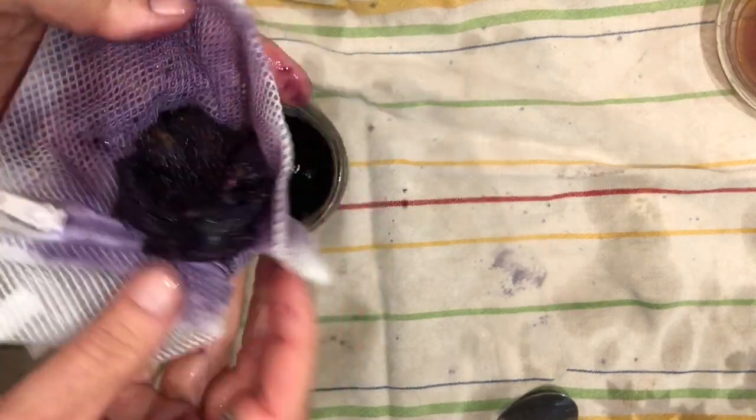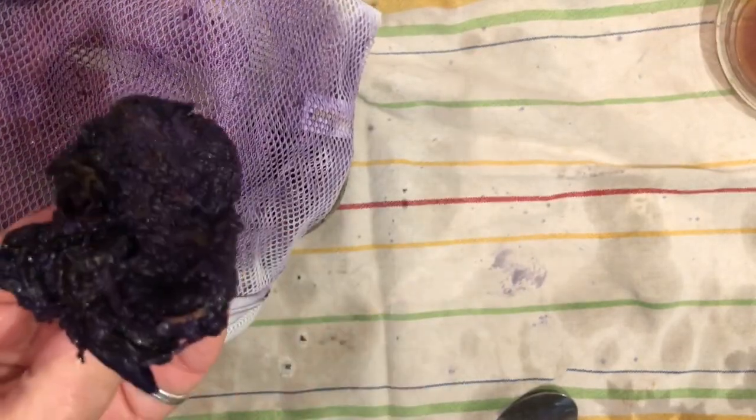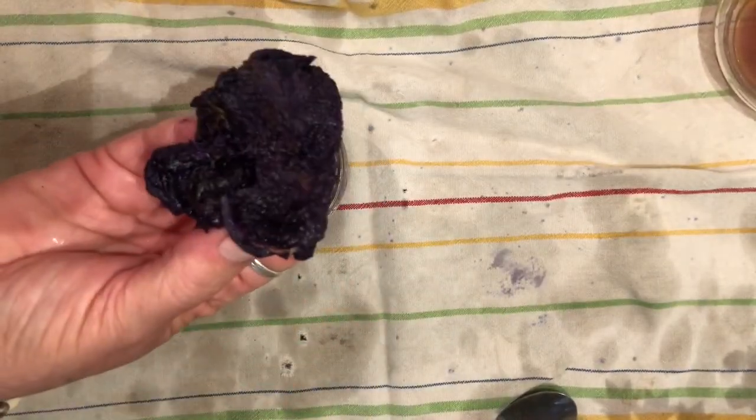What you're left with is this clump of iris pulp, and I'm just going to toss that — although, gosh, how fun would it be to take that and smear it all over paper?